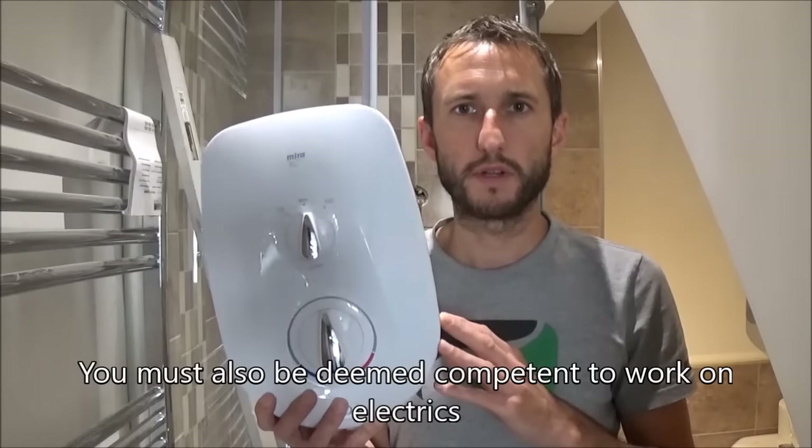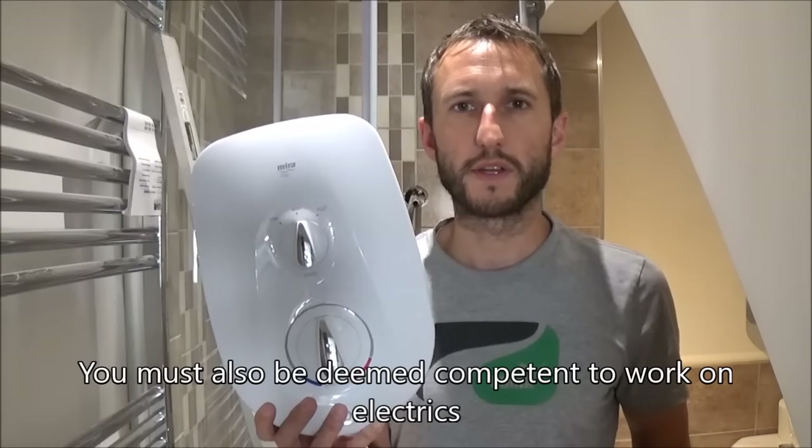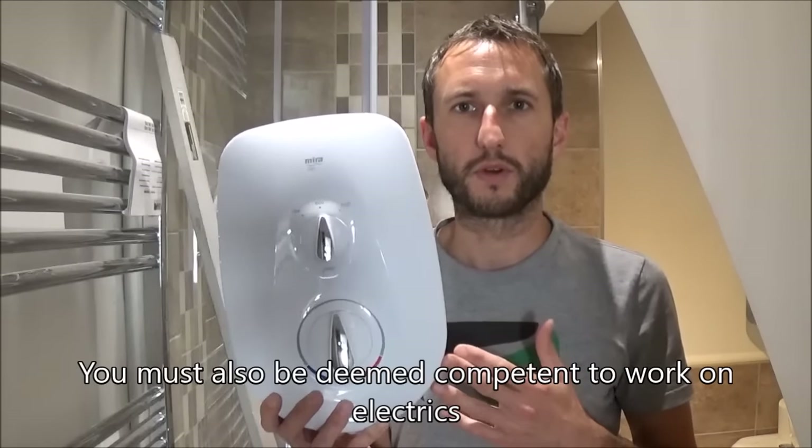In this video I'm going to show you how to install an electric shower. Please bear in mind this video is for demonstration purposes only. To fit a shower you should be a qualified electrician, or if you're intending to do it yourself you need to speak to building control in your local authority and they will charge you a fee to send out a qualified inspector that can sign off your work.